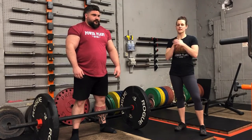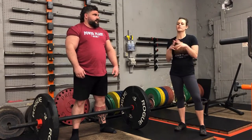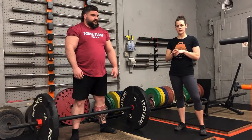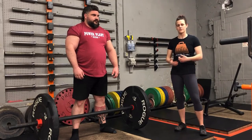We are going to go over technique for a 13-inch axle deadlift. This technique technically works for pretty much whatever deadlift you want to do in strongman. We call it the strongman ramp, hitching, whatever. The point is that you are going to be resting the bar on your legs to help you do the deadlift.